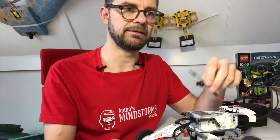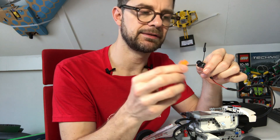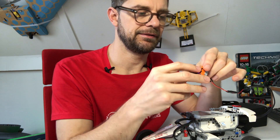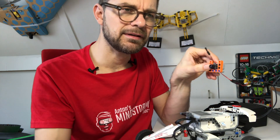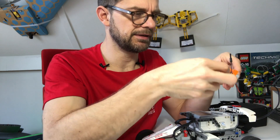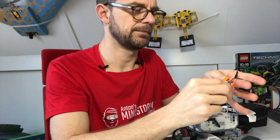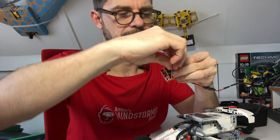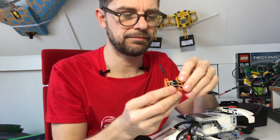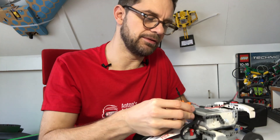I built a little cradle for the camera with a few bricks. The camera is a bit too wide, so I just took a rubber band to keep it in there. Voilà — the camera is mounted and I can just snap it onto the car.